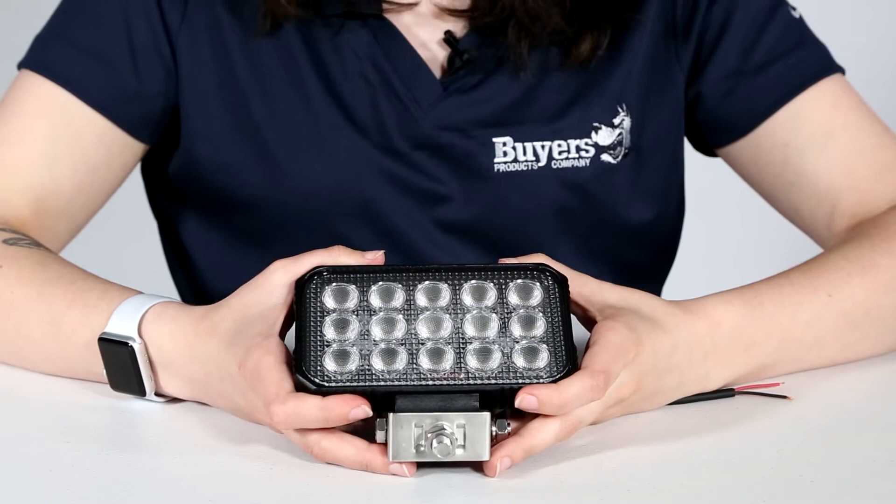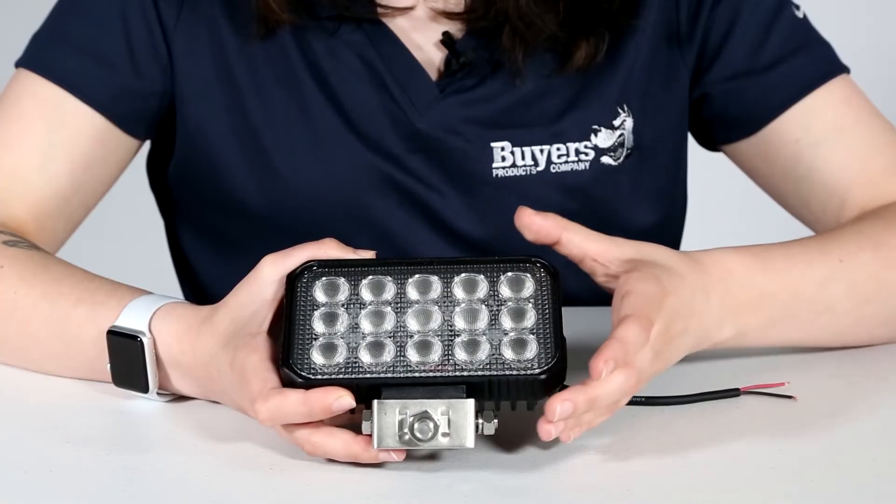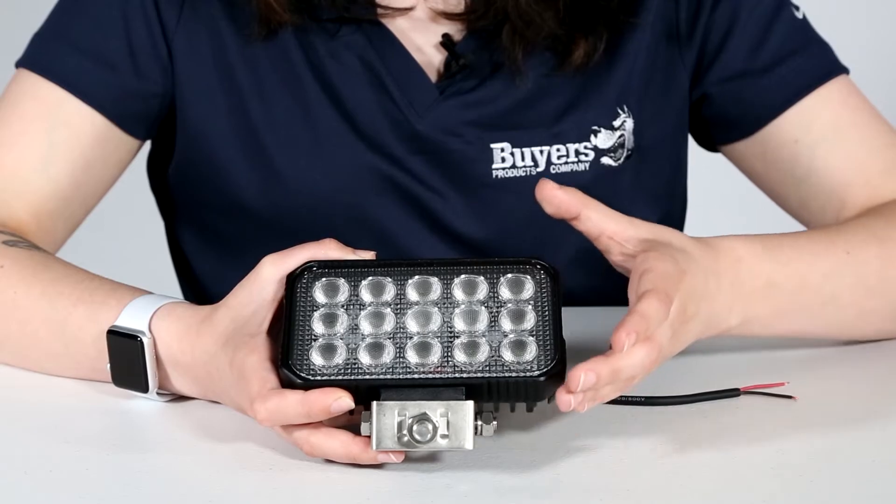Don't let the size fool you, this light packs a lot of power. Fifteen clear, energy efficient, long-lasting LEDs produce 9,000 lumens of cool white light over a 207 meter or 680 foot area.